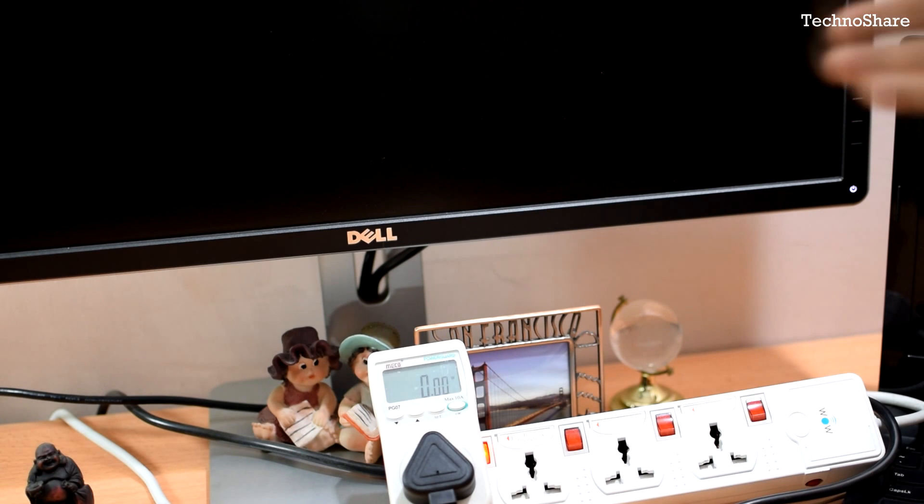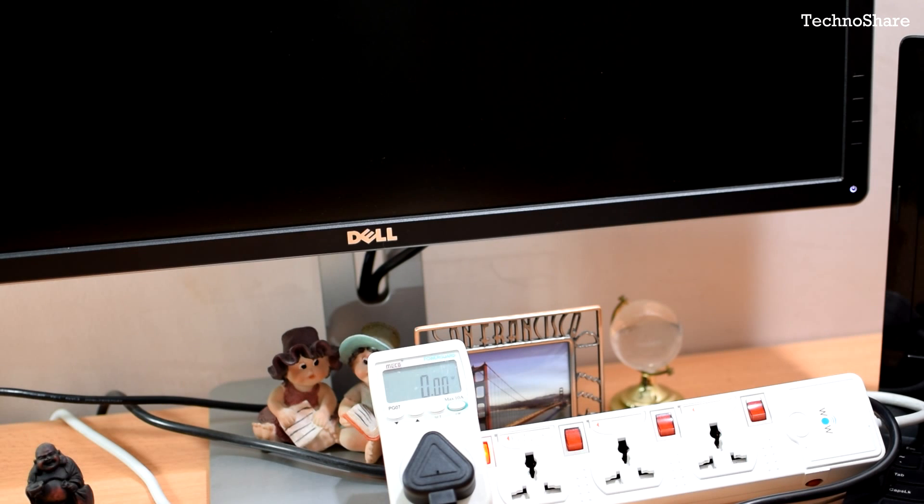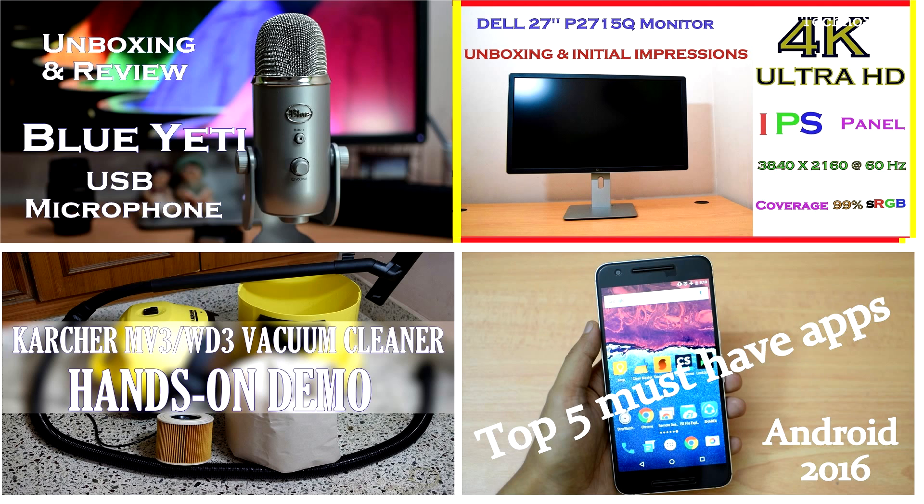That's all I had to say about the Miko Power Guard. I've been using it for a couple of days and it has given me a good idea of the power consumption by various devices and appliances. It's available on Amazon for around 2000 rupees. Thanks for watching — if you liked it please give it a thumbs up and subscribe to my channel. Have a good day.